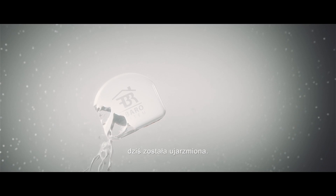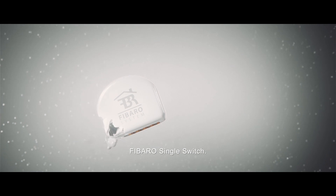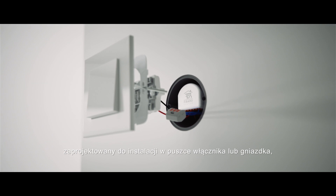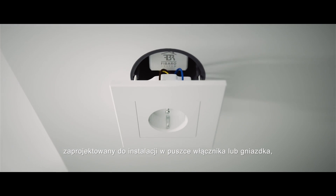Electricity, flowing in the veins of our homes. Now it's tamed. We are pleased to present the FIBARO Single Switch. This concealed module, designed to be installed in wall switch boxes or sockets,